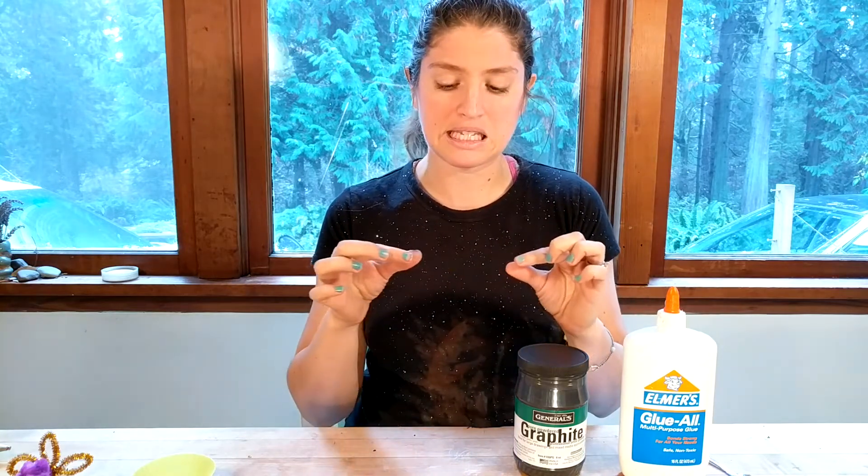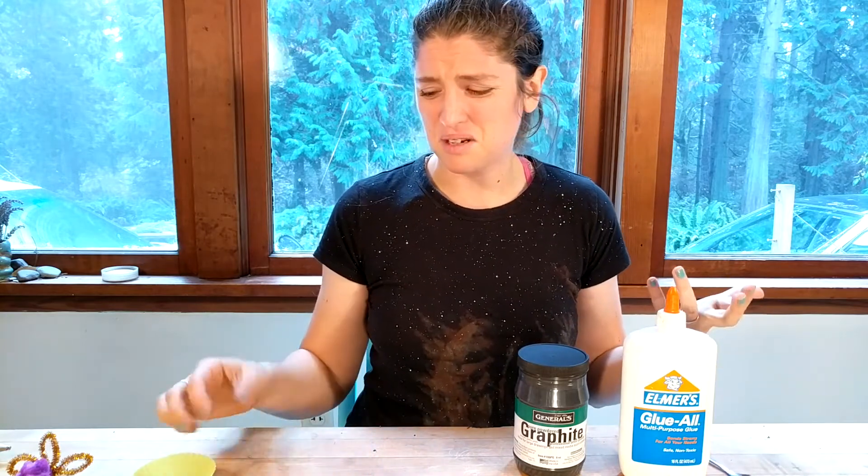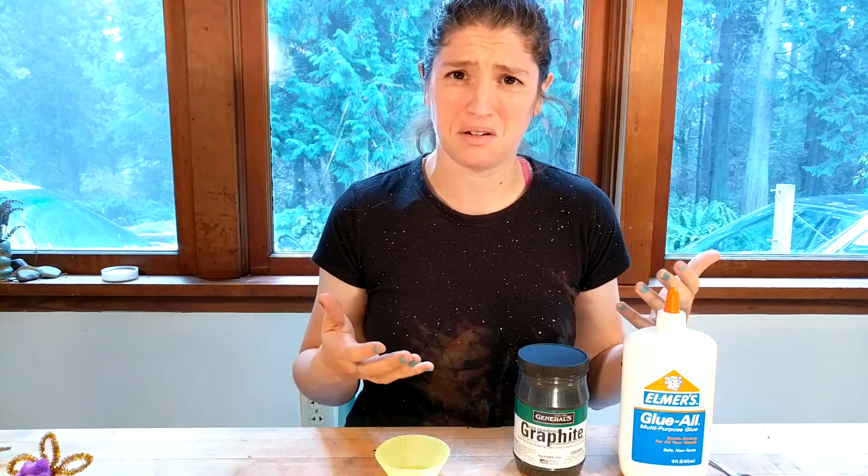You can buy something similar to this online — they come in really skinny, long syringes, probably $5 to $10 per syringe. They work far better than what we're going to make, but they're really toxic and they smell really bad — they always give me a migraine whenever I use them. I teach so many classes that I don't want to have that around kids. Who knows who's going to get it on their hands and not wash their hands — it's just a headache I don't want to deal with.